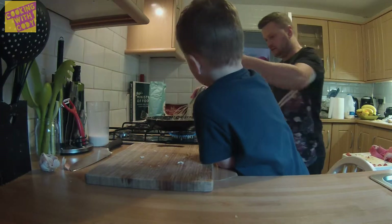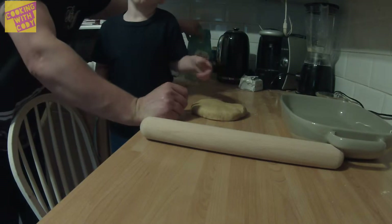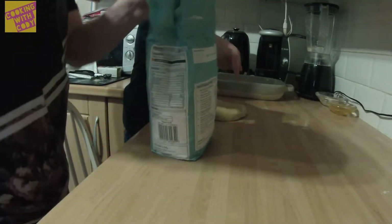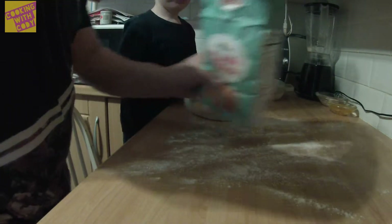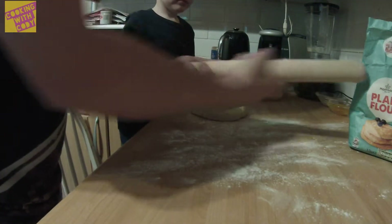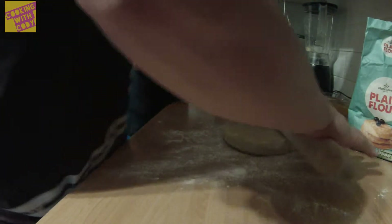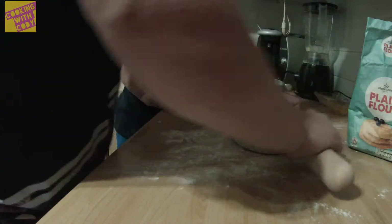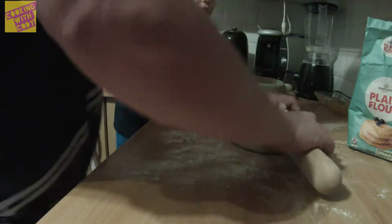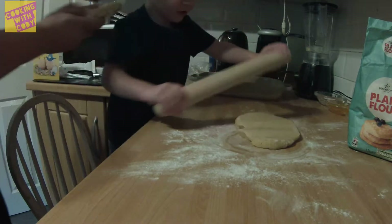We rolled out some pastry earlier. We've made this pastry but it's rock hard. Oh, it's all cold. Cold, yeah. But I think we did it wrong. I'm going to put it down. So we're just going to put some flour down. I don't think it's right. Can I do it, Lily? I don't think you'd be able to.